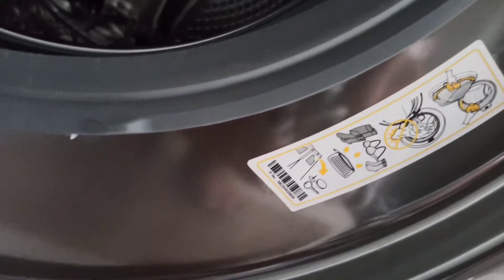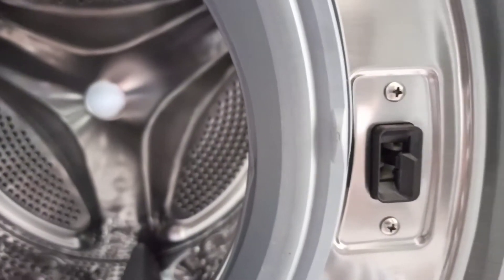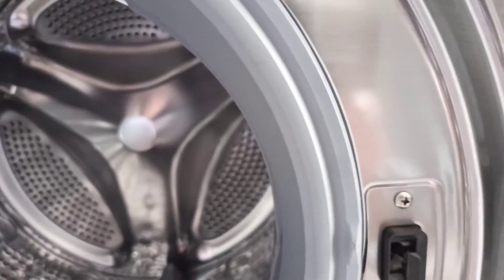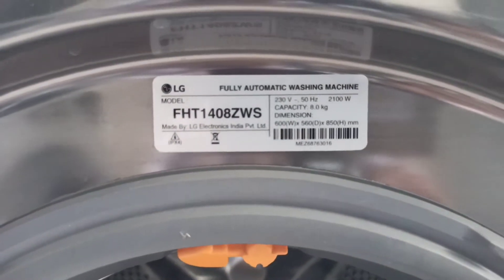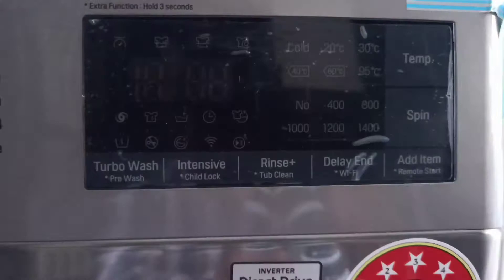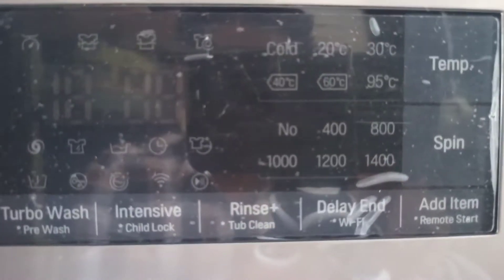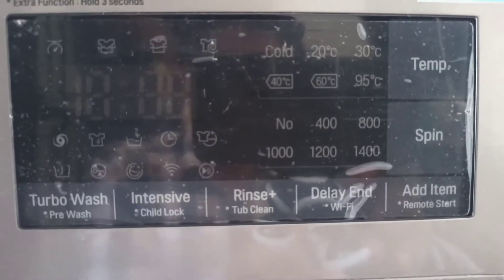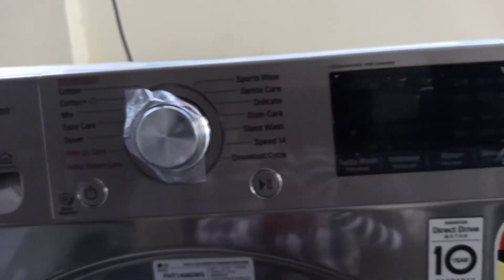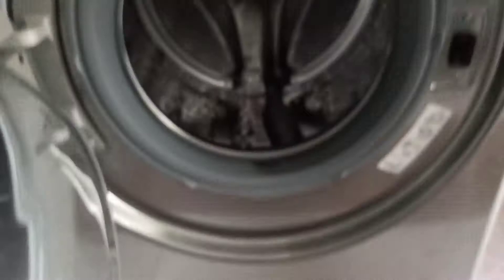The noise level is very low. The clothes come out very dry after the wash cycle. The spin speed is maximum 1400 RPM, and the maximum temperature is 95 degrees centigrade. It has a built-in heater, and its size is approximately 2 feet wide and 3 feet high.